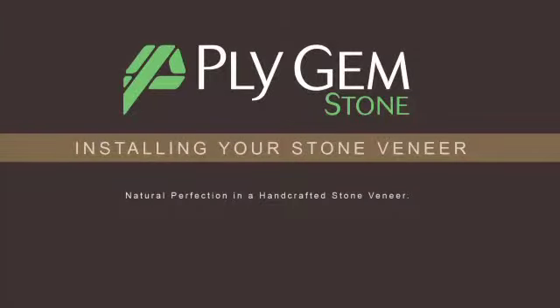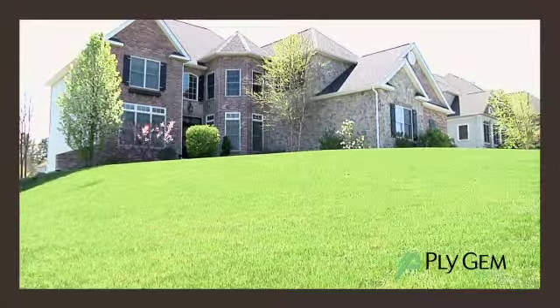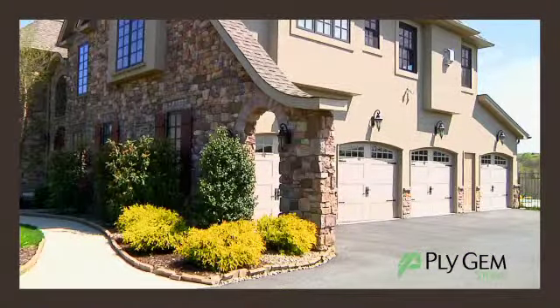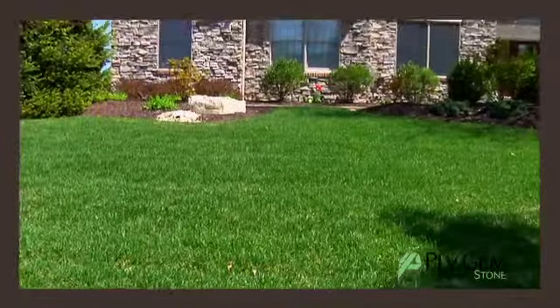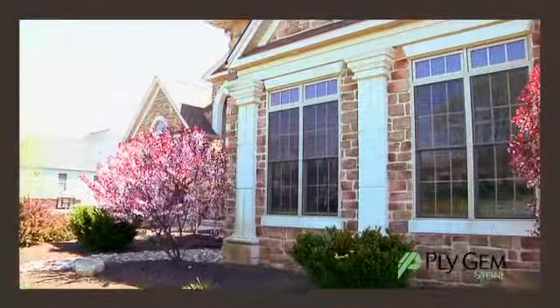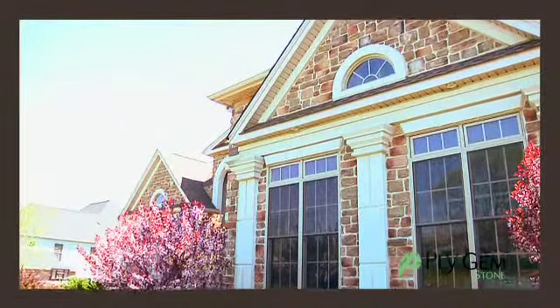Thank you for choosing Plygem Stone for your building project. Our presentation will guide you through the process of estimating, planning, and installing your stone veneer in a step-by-step manner to ensure your application is aesthetically pleasing and long-lasting. Backed by a 50-year limited warranty, one of the industry's best, Plygem Stone offers a fresh new approach to building design. Our quality stone collections offer natural appeal and will instantly define the character of your building's interior and exterior.